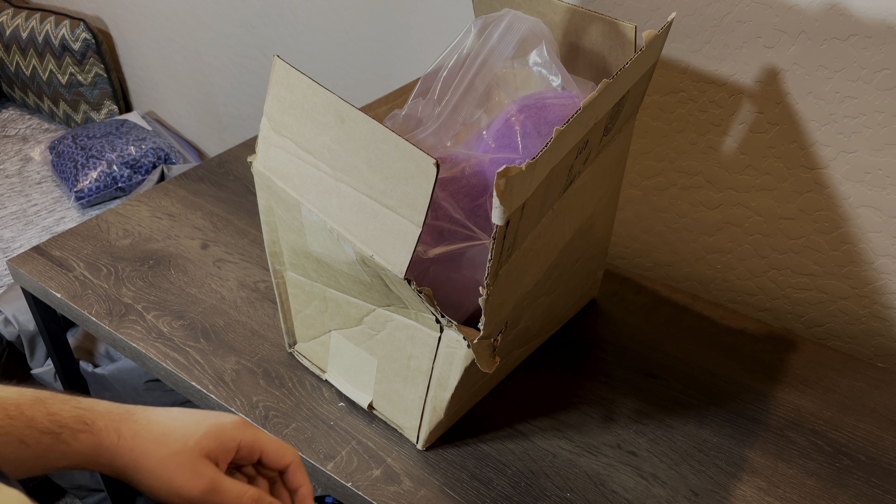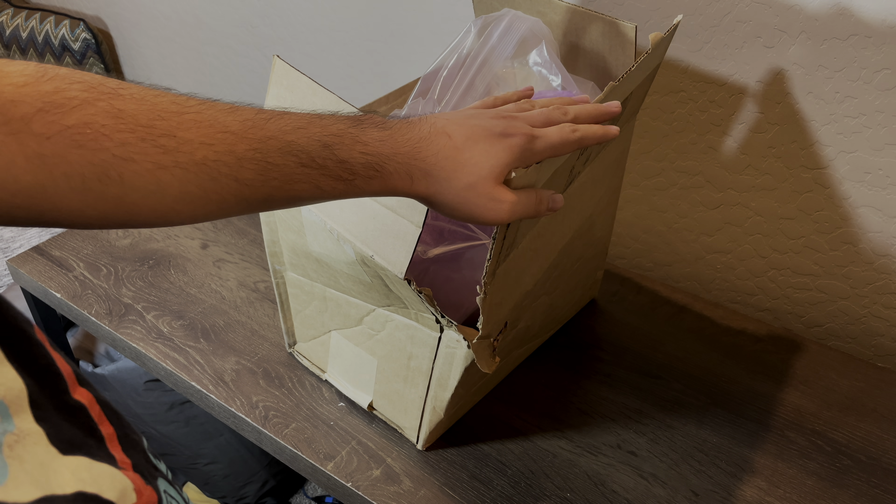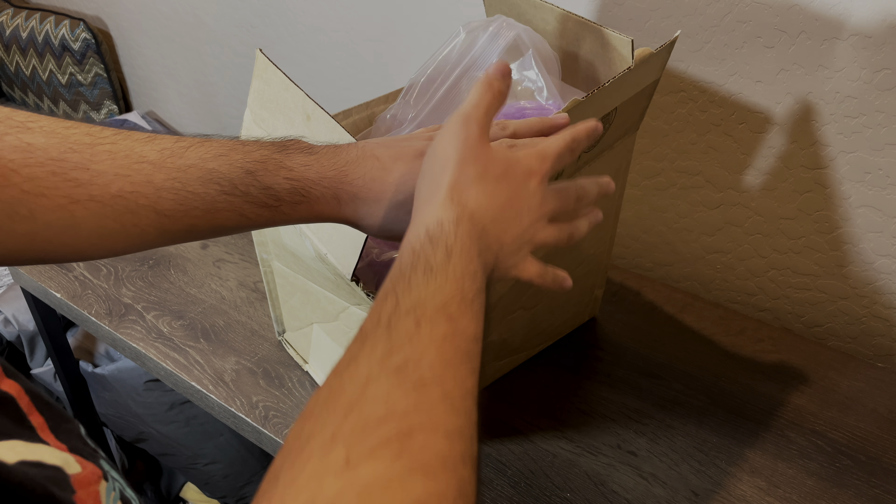Hi, what's up guys, this is Alexander Bosco and today I'm going to do a quick unboxing of the 13-inch Lumpy Space Princess plush that I have here. I got this from Amazon.